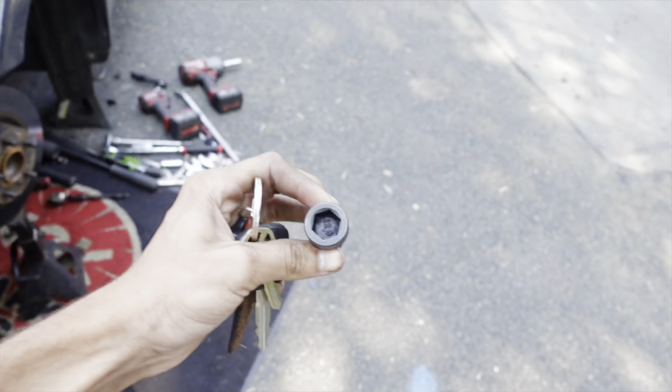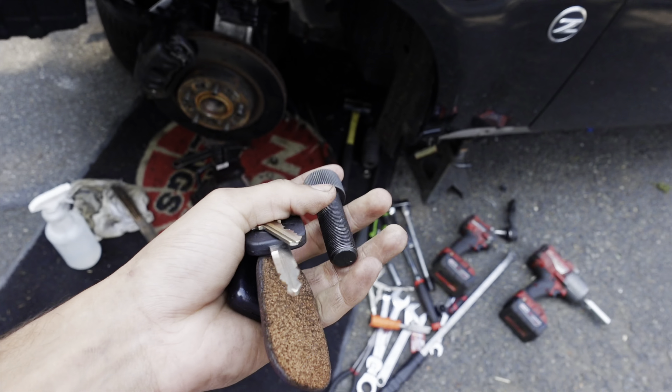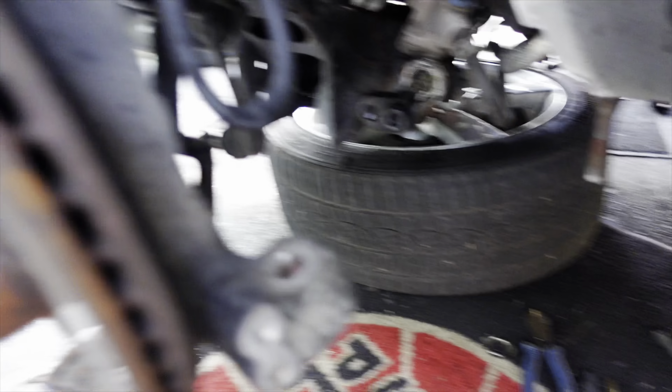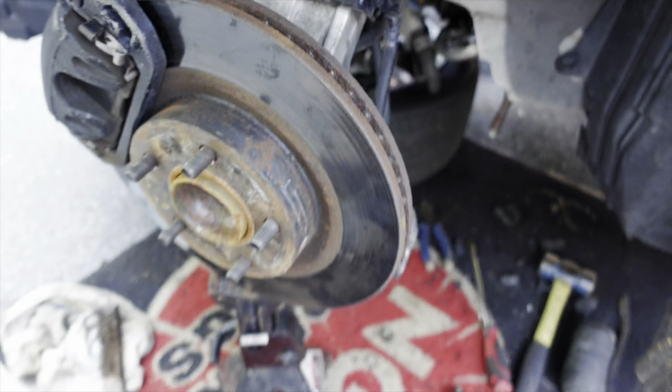Don't mind the noise in the background — we're doing some construction over there. I am going to AutoZone to pick up an Allen wrench for this because the one I have is at work. As you can see right here, we got everything all kind of set up. None of the arms are in on this side yet but we're going to start with this right here, go get that Allen wrench, and then we'll start tightening everything up.